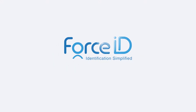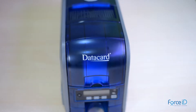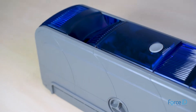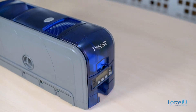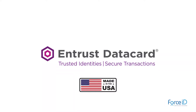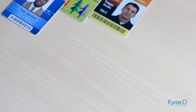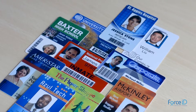Welcome to the Datacard ST 360 demo video by Force ID. In this video we shall review the features of the printer. Datacard is an American company with 50 years of presence, and all products are made in the USA. You can produce various types of high-quality cards instantly at your desk.